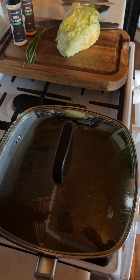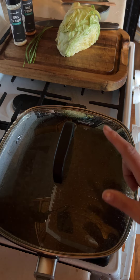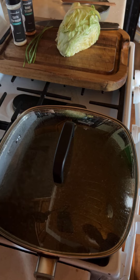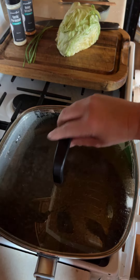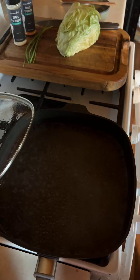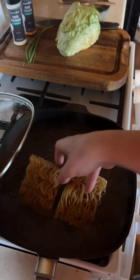Hey guys, Katie here. I just set up everything so this could be a quick video. I started simmering water with a little bit of salt in there, and I'm going to be making my lunch, so here we go.